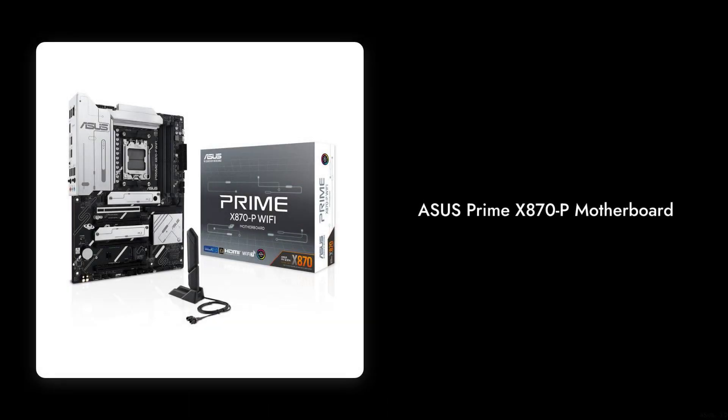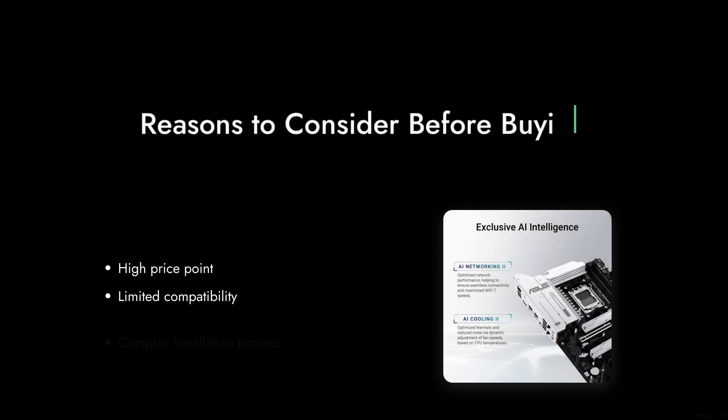Welcome to Critical Reviews. Today we're diving into the Asus Prime X870P Motherboard, a product that promises a lot but may leave you scratching your head. Let's count down the reasons why you might want to think twice before hitting that purchase button.